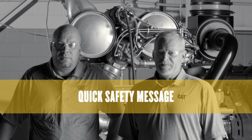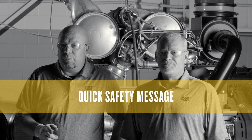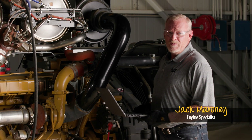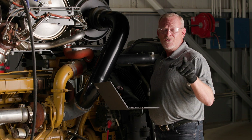Always check your operation and maintenance manual for proper safety procedures and always wear the appropriate personal protective equipment. Hi, I'm Jack, welcome back to Component Moment, your one-stop shop for tips and tricks on how to improve your performance and extend the life of your Caterpillar diesel engine.